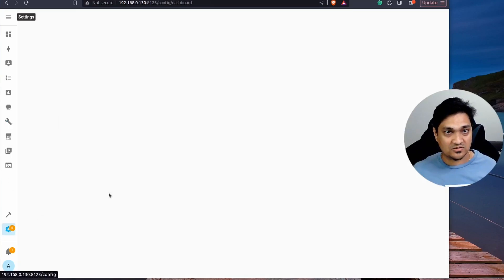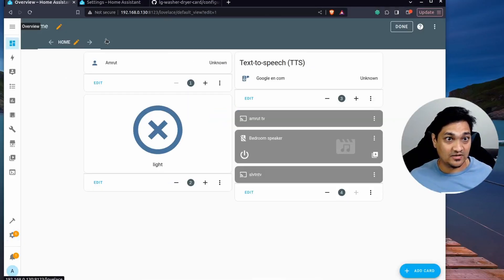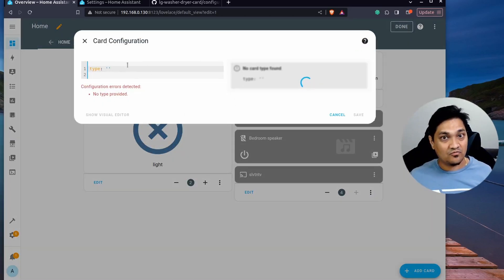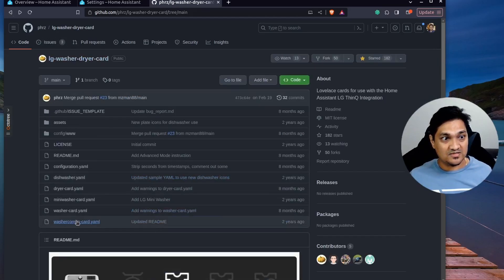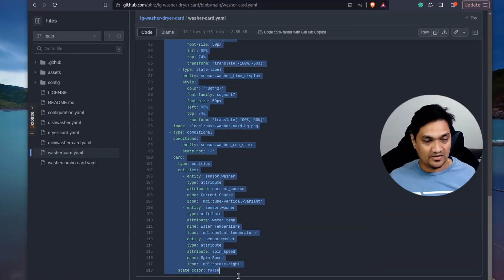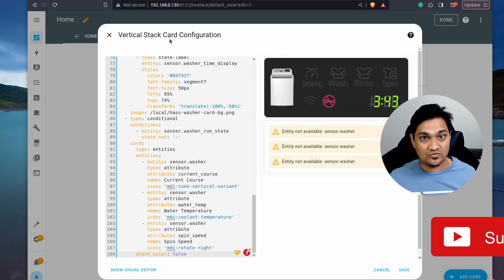Home Assistant has now restarted. Go to your dashboard and click 'Add Card'. Search for 'yaml' and select the Manual option. We'll paste in the YAML code for the washer card. Go to the GitHub link, find the washer card YAML file, open it, and copy all of its content. Paste it into the manual card editor in Home Assistant.